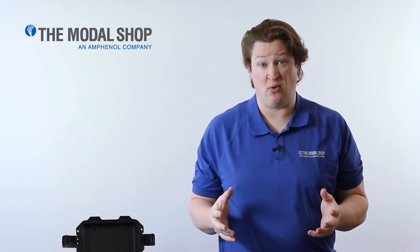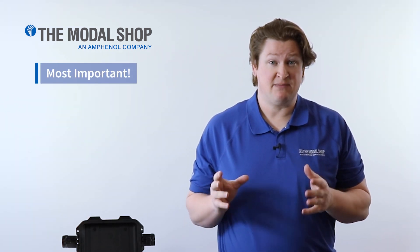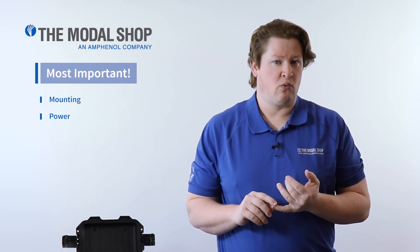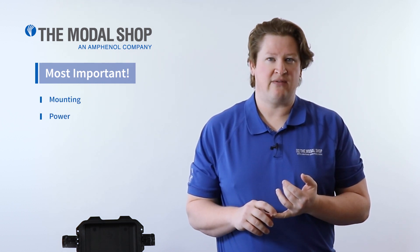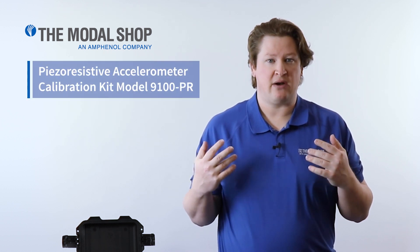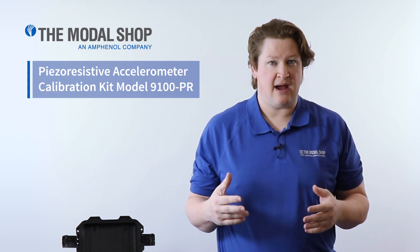As technical support, most of my job is mounting and power. If you can accomplish these two things, you're well on your way to calibrating vibration sensors. To help you for PR, we offer the model 9100 PR calibration kit.